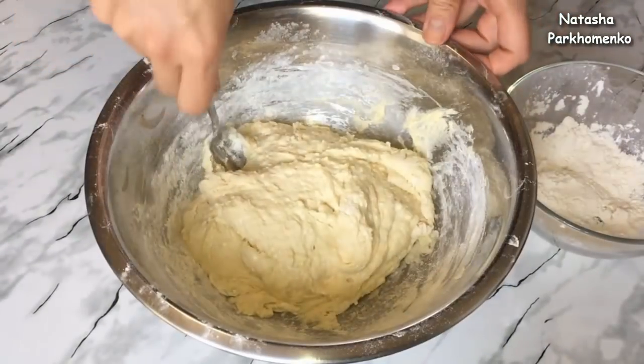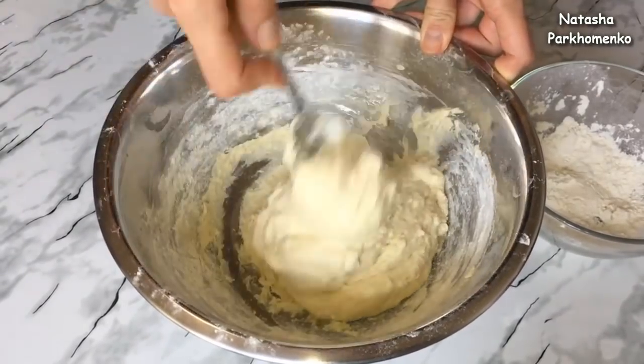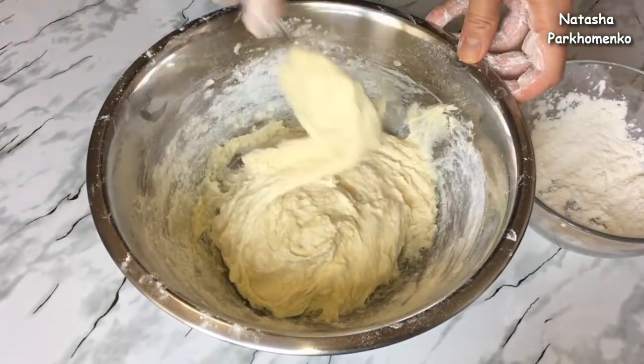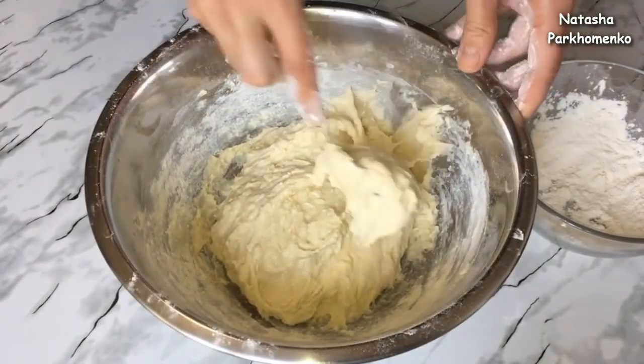Тесто у меня готово. Вот такое оно должно у вас получиться. Теперь руки нужно немножко припылить мукой. Беру небольшое количество теста и формирую лепешку.